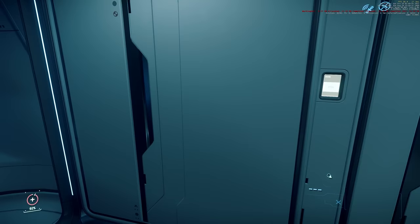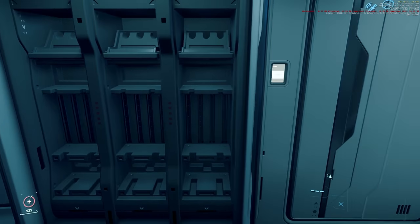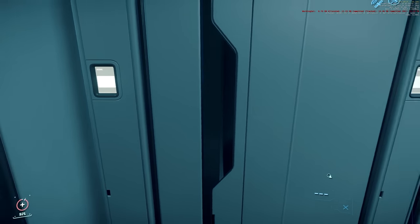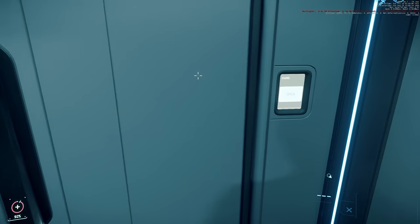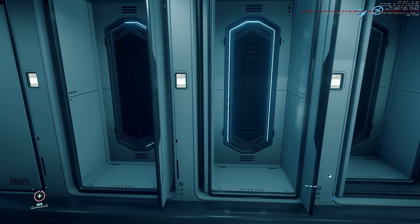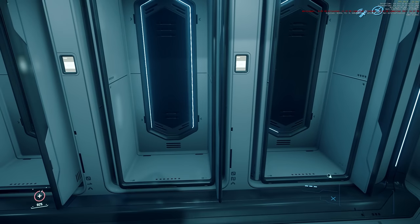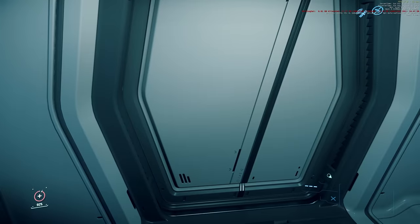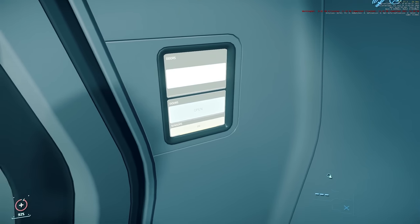Let's open up each one of the doors here. We've got some weapon racks — looks like six of them if I'm counting correctly. And we have what are probably armor storage lockers — three armor storage lockers there. Really cool. Let's go ahead and go into the rest of it now.